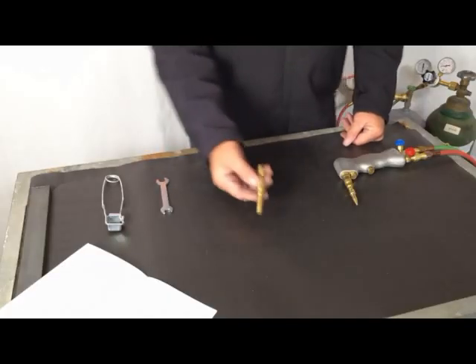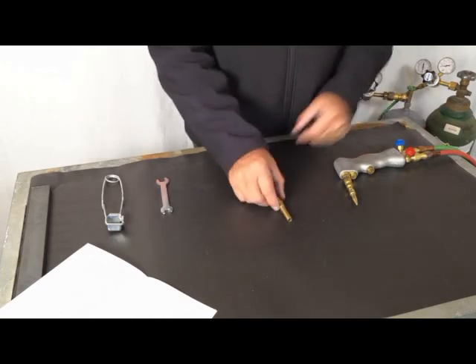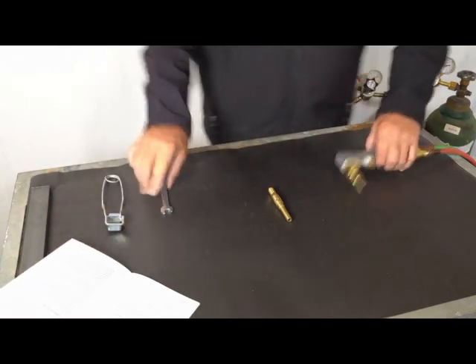Now we're going to show you how to use your air acetylene tip. It runs on four pounds of acetylene only. For a quick reference, your manual on page 16 and page 17 shows the setup of the air acetylene tip and explains how to set the pressures. Oxygen must never be used — acetylene only at four pounds. So let's get it set up and try it out.